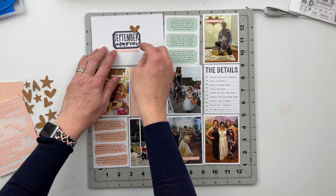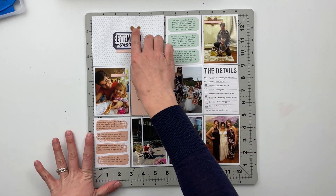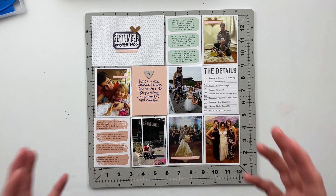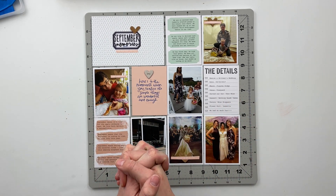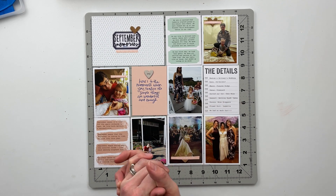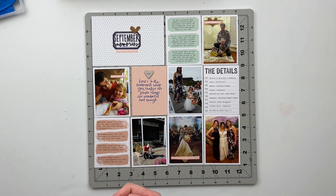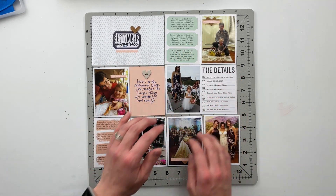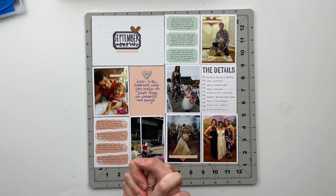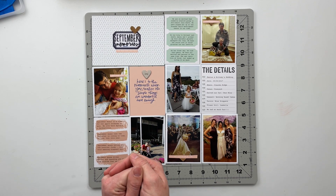So lots of fun events to document in September — I really love this one. That finishes up our spread for today. I love the way this one came together and how the cork pieces added an element of texture to the page, helping to tie everything together. I hope you've enjoyed watching this process video and that it inspires you to tell your stories, whether they're past stories or present ones. If you did enjoy this video, I would love a thumbs up down below. I'll be back next week with another spread in this 2017 album — I'm making it a goal to get this album done by the end of the month. Until next week, I hope you have a fantastic rest of your week. Bye friends!